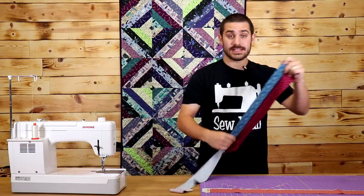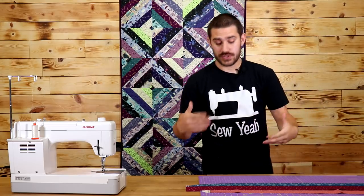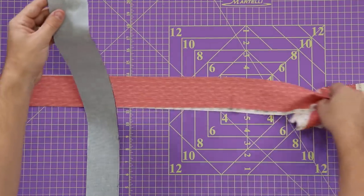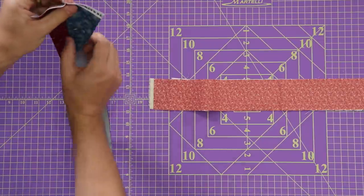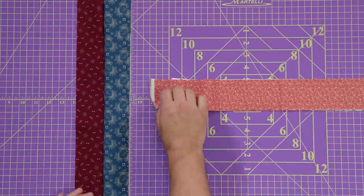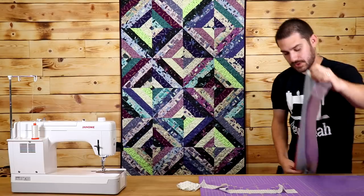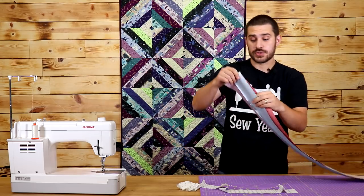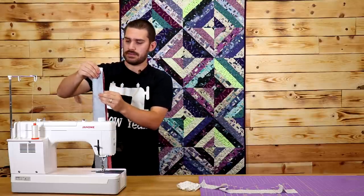So now I've got this strip sewn, it's time to add on the next strip. A little trick here to make sure everything stays straight is to sew in opposite directions. So in this case, I sewed from top to bottom all the way down. Now I'm going to open this up and add on my next strip. I'm going to take this pink strip and add it on, but I'm going to start sewing it from the opposite direction. This will make sure everything stays straight as I'm sewing, and it also helps when you iron this all out and line everything up.